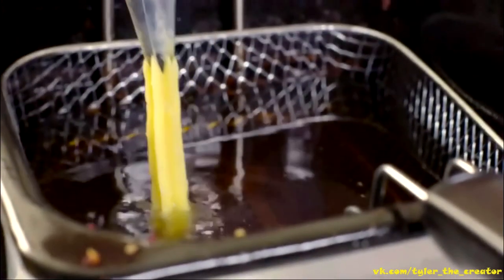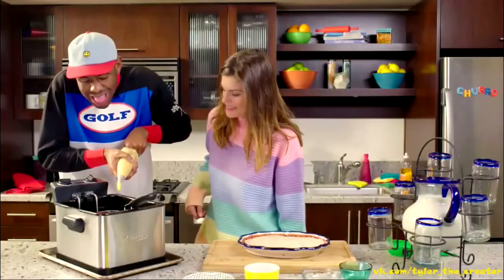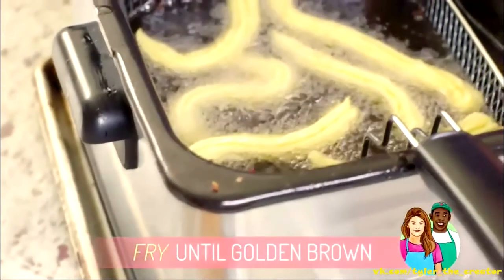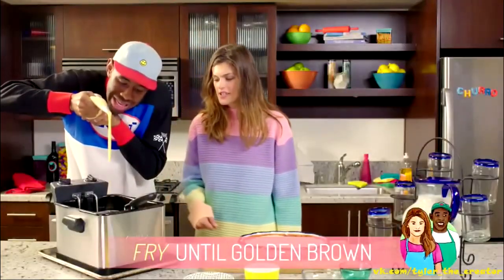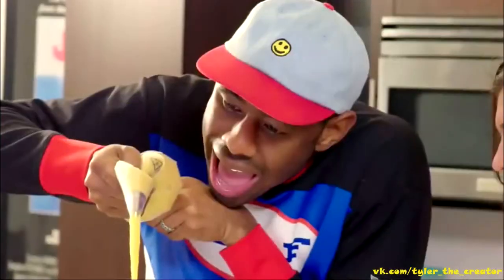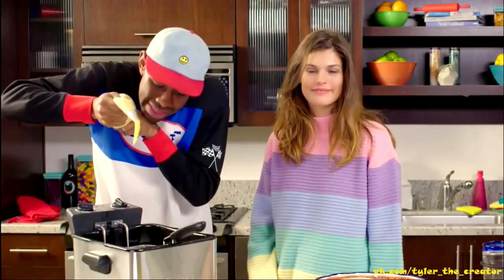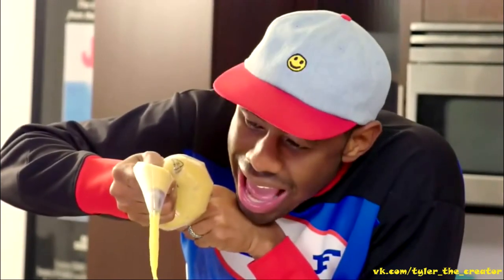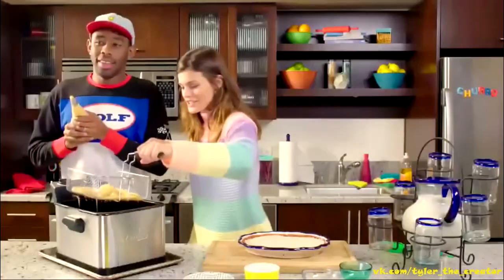Careful! It's coming out real slow. How long? I know how long. So once they start floating up like that... that should be enough. What do you think? They look ready to me. Alright, well I'm just going to grab them out of here.